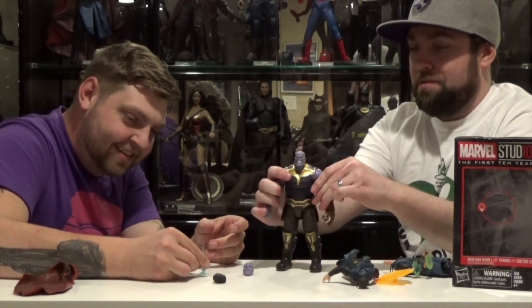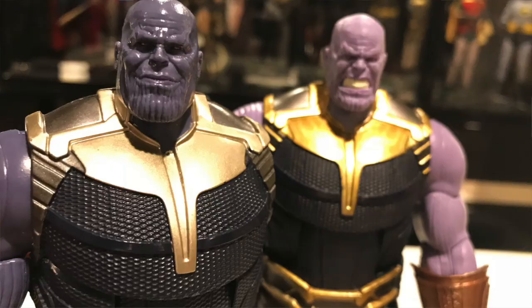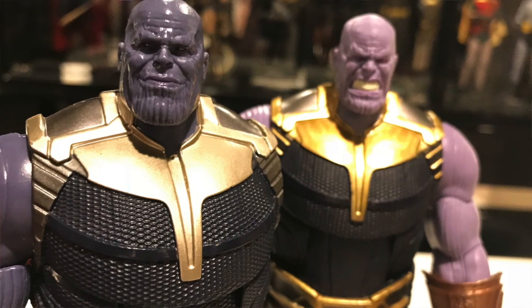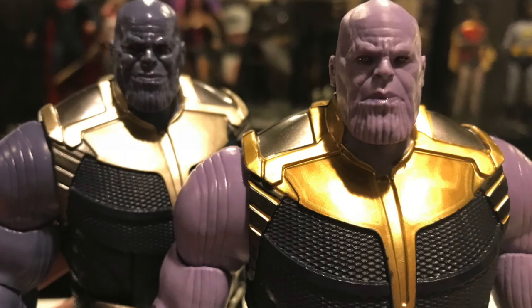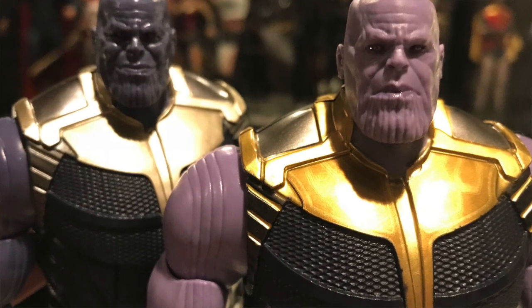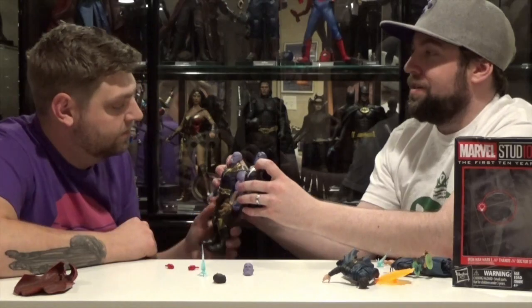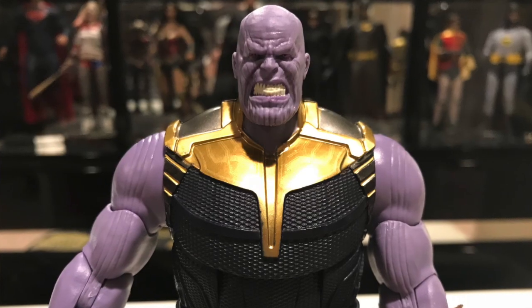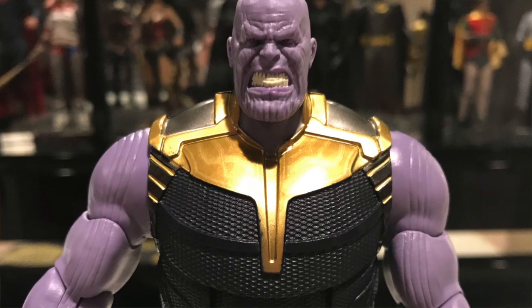Thanos is the only figure worth anything in this set because he is basically a reissue of the terribly colored Build-A-Figure Thanos from the first Infinity War wave. But they did his gold armor much better on this one. You can even see there's detail on his chest that's not there on the Build-A-Figure, with little detail line work.